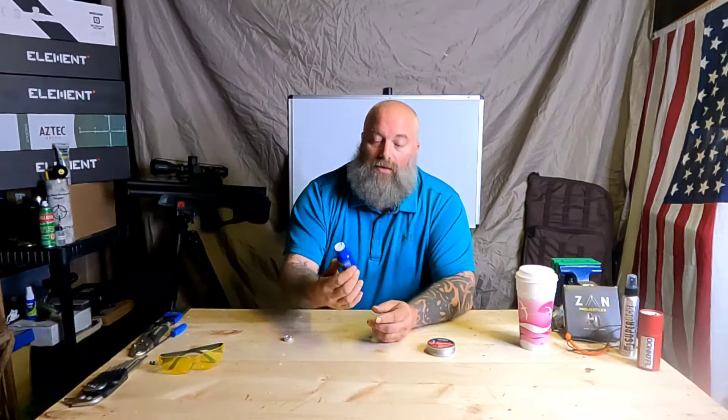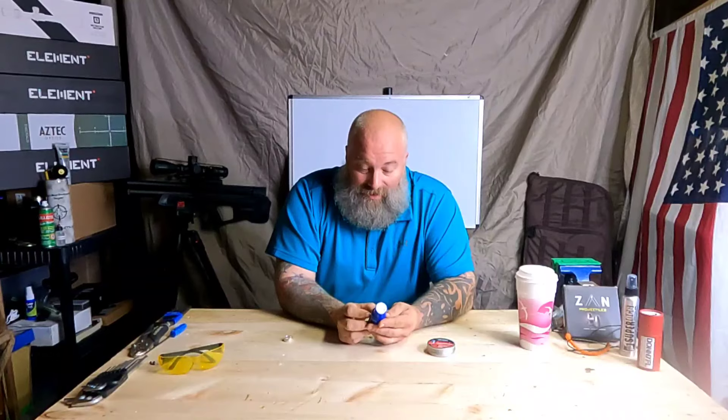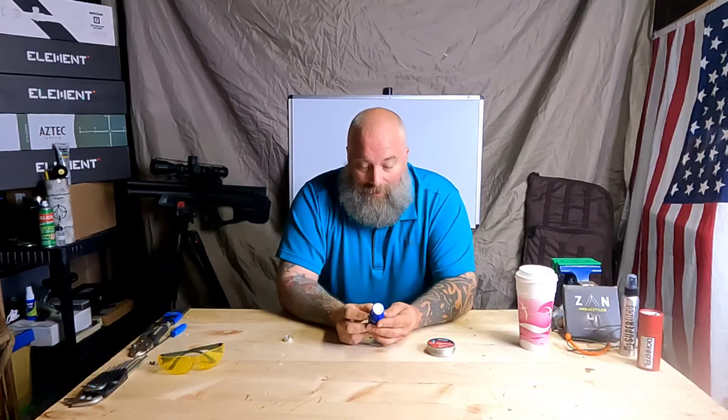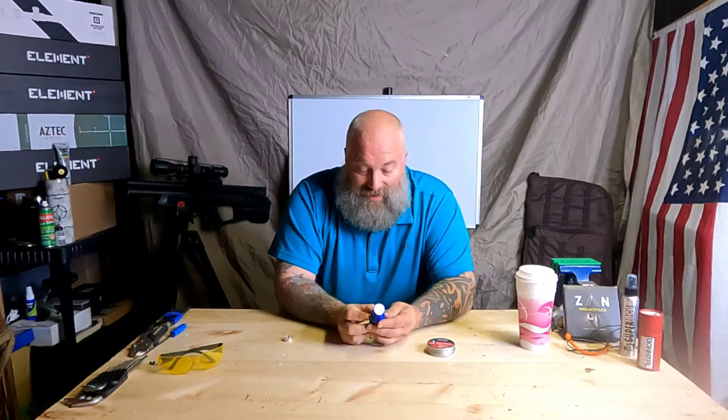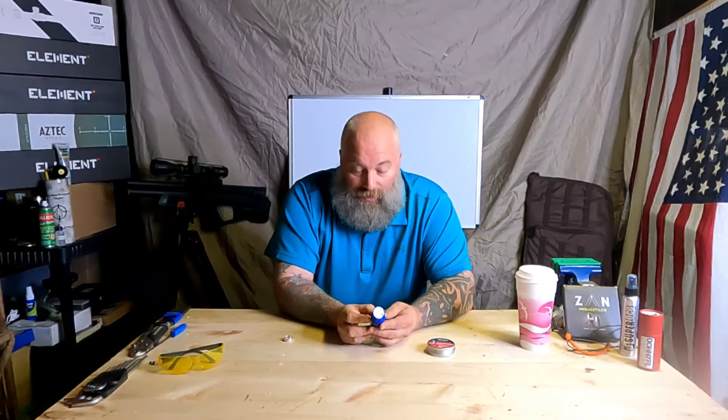I found this product on Amazon — I'll put a link in the description below. It's called 'Gloves in a Bottle.' It says it bonds with the outer layer of skin cells, forming an invisible shield that helps keep the bad stuff out and the good stuff in. Conventional lotions only attempt to replace natural moisture with artificial moisture, and the problem is that conventional lotions wash off.